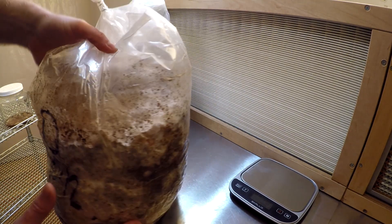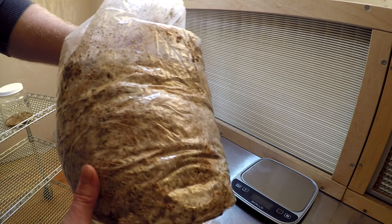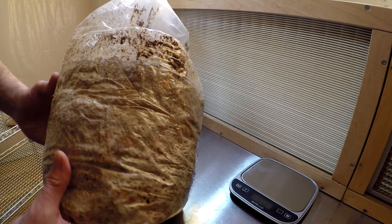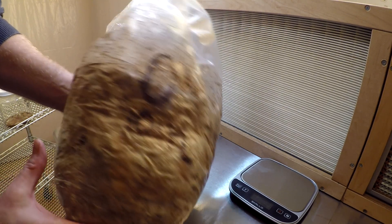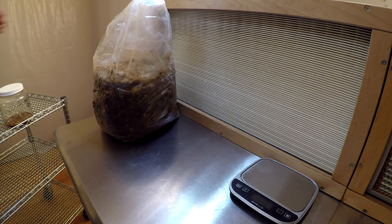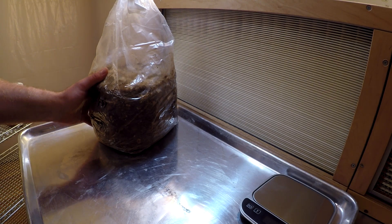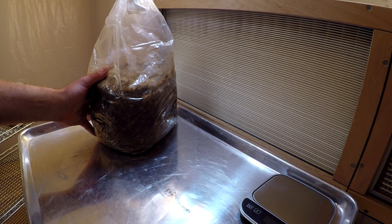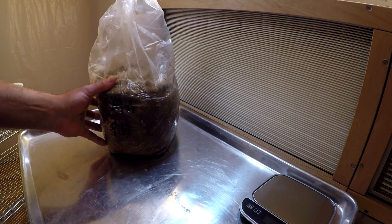I also have this bag of sawdust spawn that I didn't plant because I was a little concerned that all this white mycelium growing here might be a contamination, although I haven't seen any mold from it — it could just be one of the varieties of morel mycelium. I'm going to open it up and see if there's anything interesting inside. Also, I figured out that the Protune feature on my GoPro Hero Silver wasn't even turned on, which might be why my videos had a sharp, grainy look. Now I've got that working and hopefully the quality will be better.